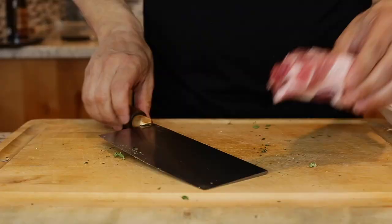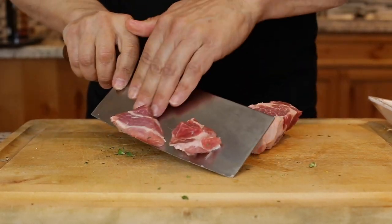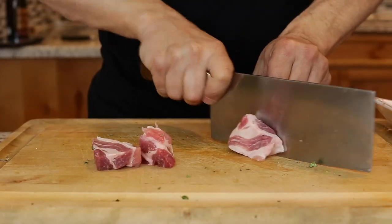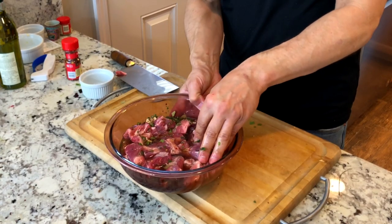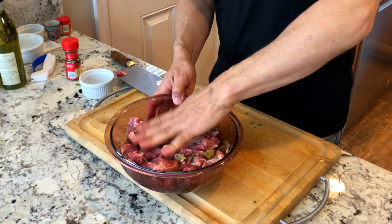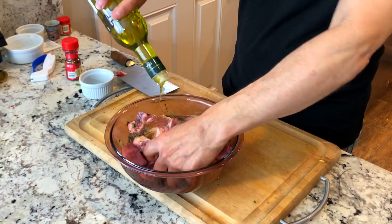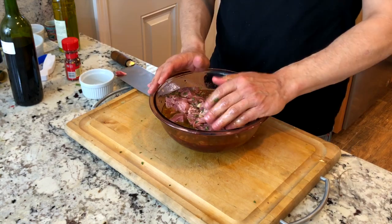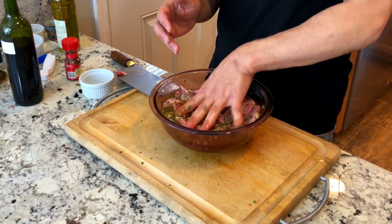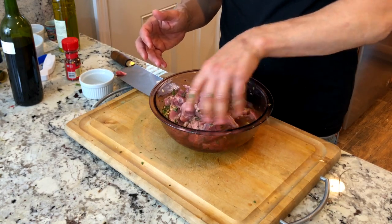Here's my pork shoulder — you can see it has nice marbling, which is what you want. Don't trim any of the fat off; it'll render off as you cook it. You want your marinade to just about cover the pork, so I'll add a little more wine and vinegar, plus some olive oil. The hardest part about this dish is having to wait. You can see it's pretty quick throwing this marinade together. It can marinate anywhere from three to seven days — just stir it up twice a day to make sure all the pieces are getting coated. It's well worth the wait.